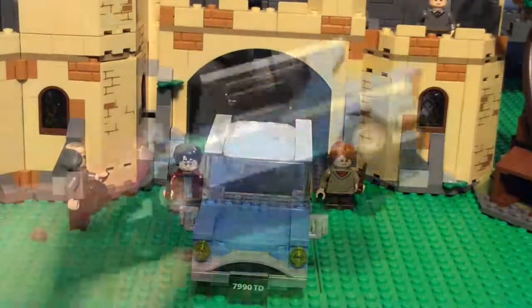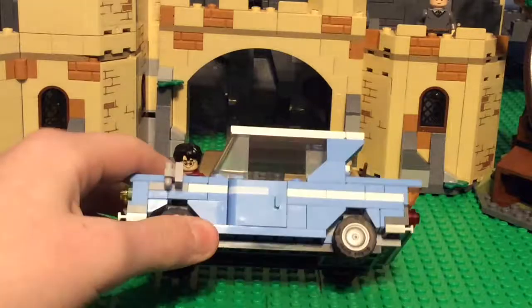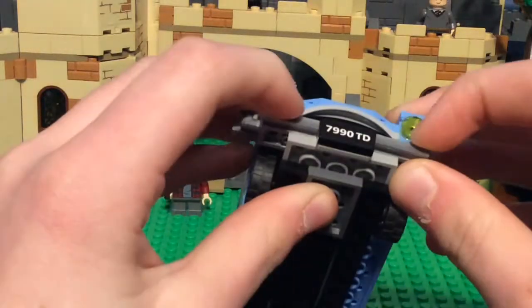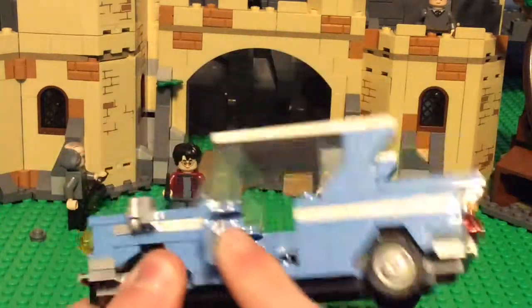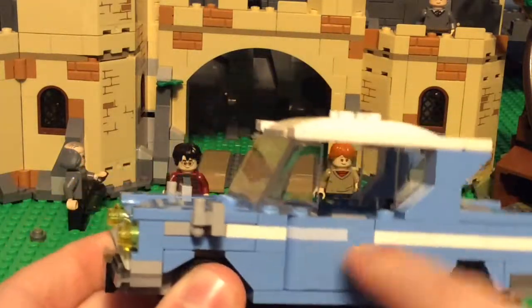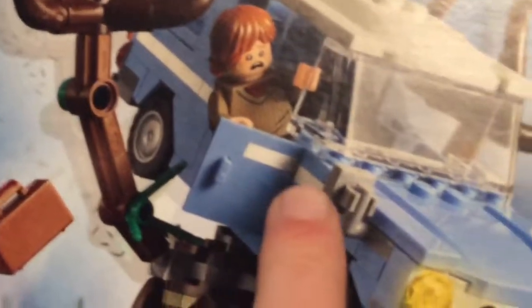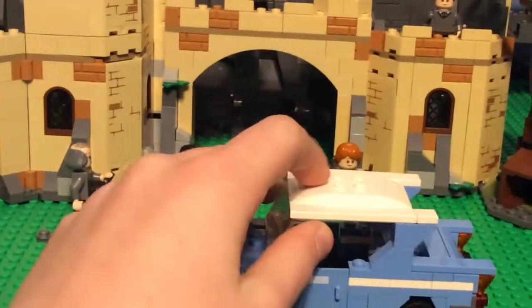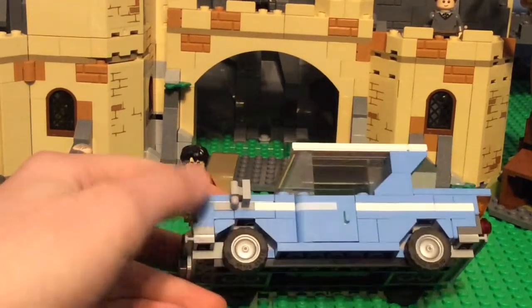Now for the Ford Anglia. It's super accurate to the actual one from the movie. I like how the doors are printed, though I don't like that the printing doesn't continue around — and it's also a bit of false advertising, because when you look at the box it appears completely pure white but in the actual model it doesn't look like that, which doesn't make me very happy. The wheels are a bit smaller, and there's actually a really cool upside-down building technique used to achieve a nice angle.